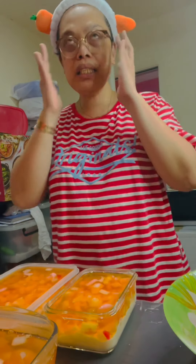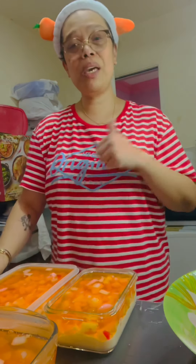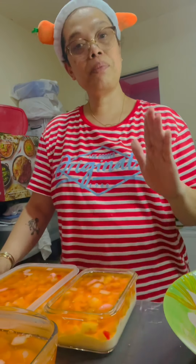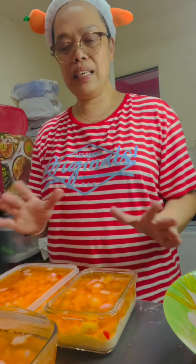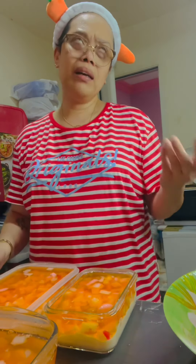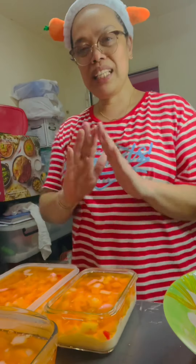Pag nilagay natin sya sa ref, siguro mga 2 hours — pero mas okay pag overnight kasi meron tayong cream cheese sa baba. Sarap sya guys, madaling gawin. Hindi naman sya ganun ka costly. It's good for us and it's very easy. Within one hour gawa mo na sya lahat. That's it guys.